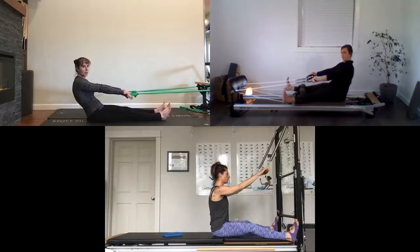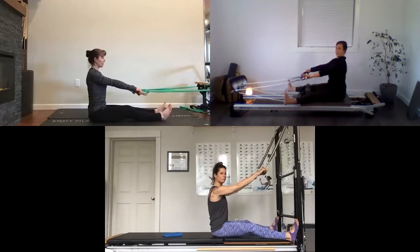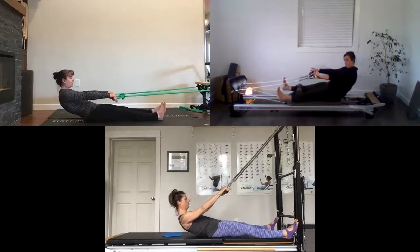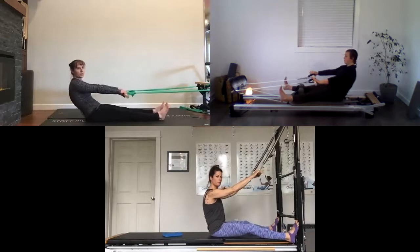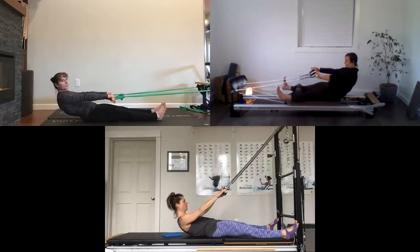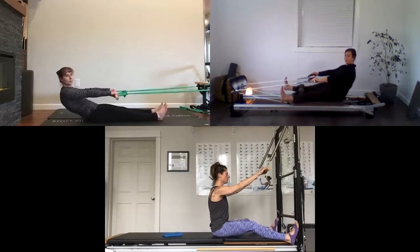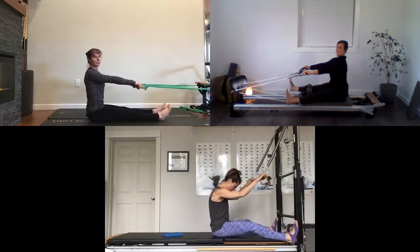Now we're going to add the full roll back. Have some integrity with those shoulder blades, feel energy and lift from the upper body. Take your breath, exhale start with that pelvic curl and roll yourself down. Take a breath at the bottom, really expand, then exhale feel like you can start to pull yourself back up. Again exhale roll down, take a breath at the bottom, then exhale curl yourself all the way forward and stack back up to neutral. One more time — exhale roll, hold at the bottom, exhale curl forward and come back up to neutral.